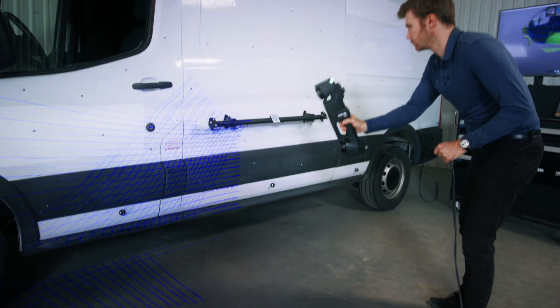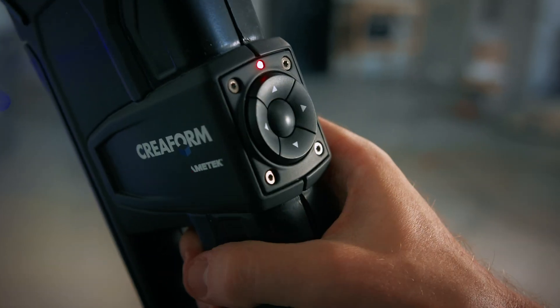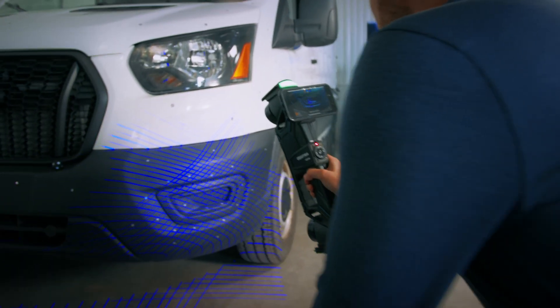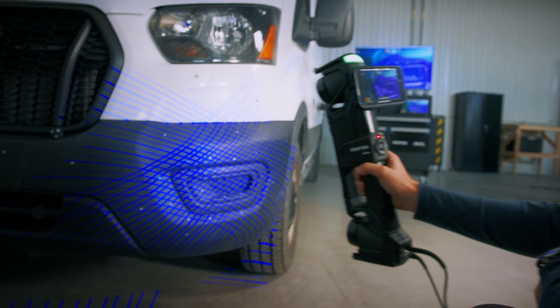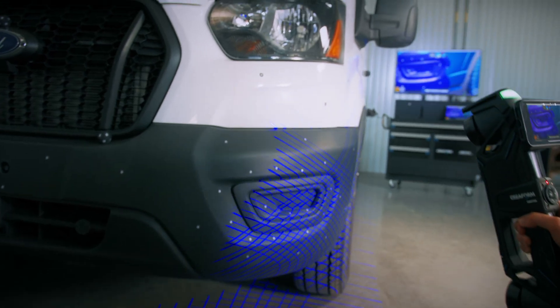If I need to acquire areas with a higher resolution, I simply need to activate the high resolution mode from the scanner and get closer to the part. Just remember to add a bit more targets since the scanning area reduces as we approach.